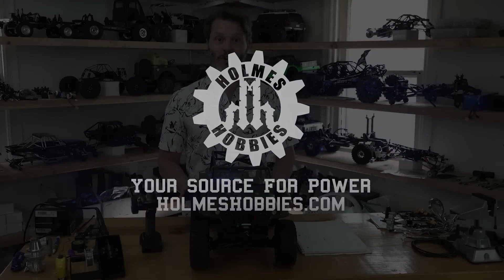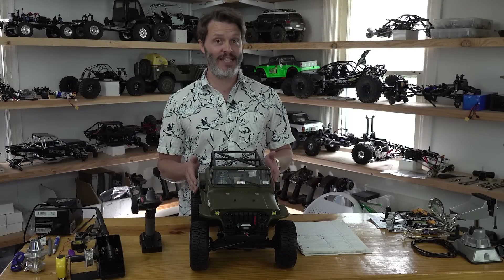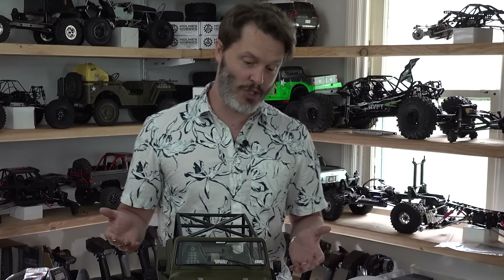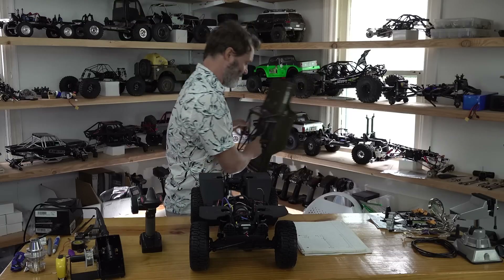The first thing we're going to run through today is programming the Hobbywing 1080 ESC to have a little bit more ideal setting for crawling. Out of the box, it certainly would crawl as good as most people would want. However, I do believe that we can tune it up just a little bit.